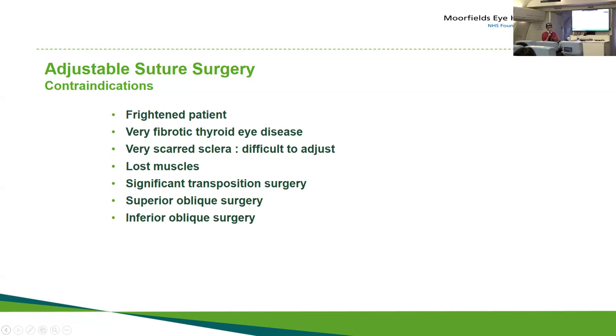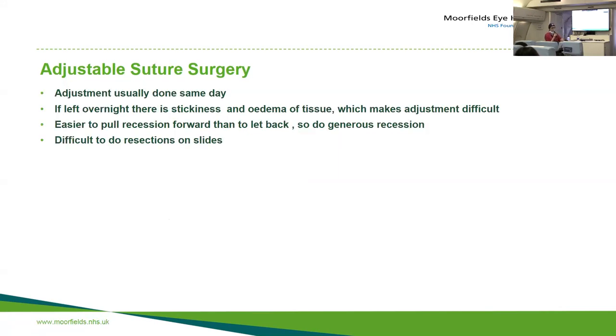If muscles are lost, there's a running rule that once you've lost a muscle once, you will lose it again, so it's better to fix it with a very thick or non-dissolving stitch rather than an adjustable suture. I wouldn't recommend doing superior or inferior oblique surgery on an adjustable suture — the inferior oblique takes up to three months for the operation to work anyway, and the superior oblique muscle is very fragile and could come off the stitch if you pull on it. We do the adjustment the same day, usually approximately two hours after surgery.